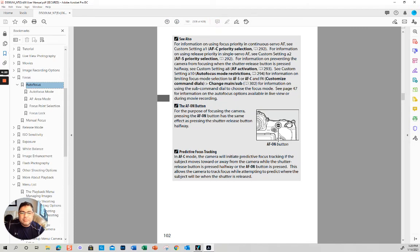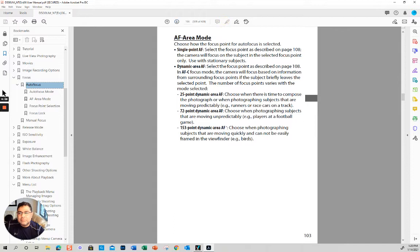In addition to focusing by pressing the shutter button halfway, you can also focus with the AF-ON button, and you can program it for different things. Within each mode you can also select single point — so even if you're in continuous mode, you can use a single point for a stationary subject.